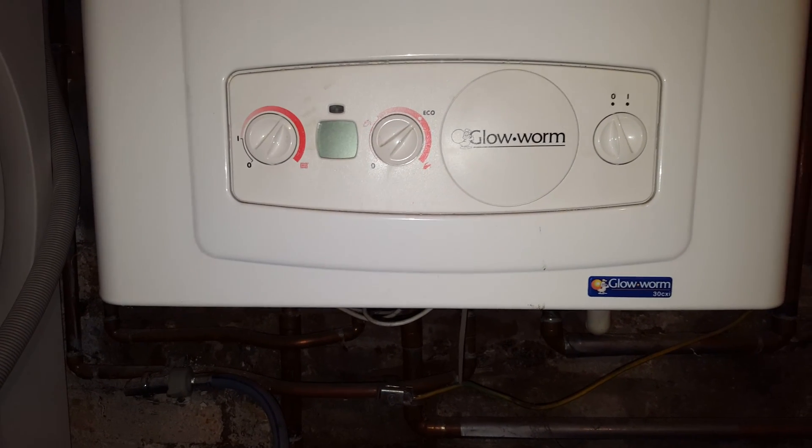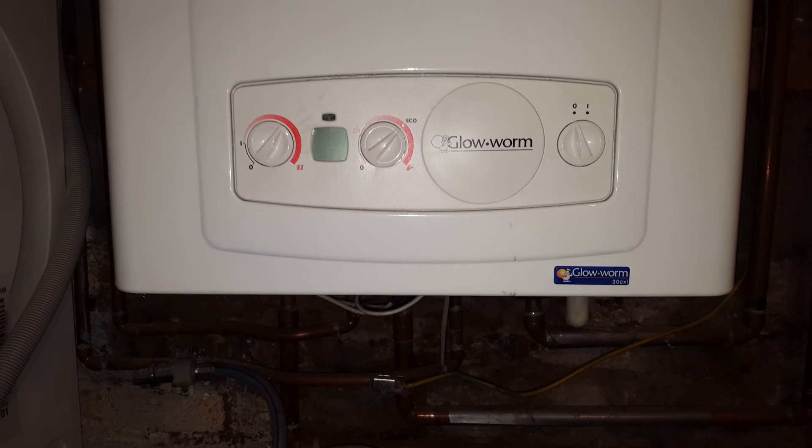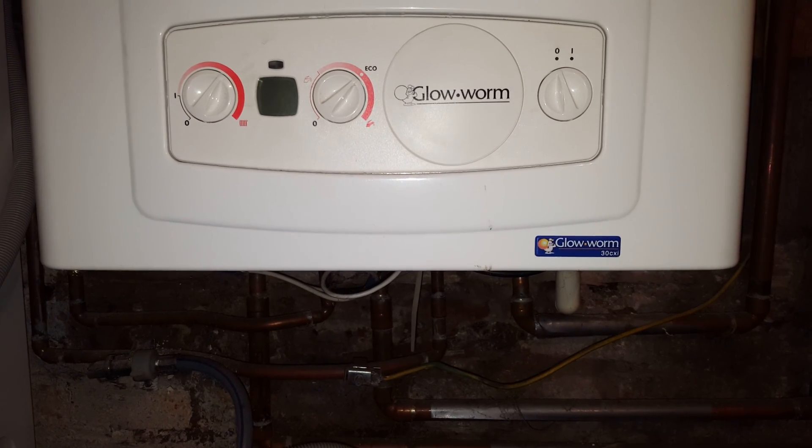Hi, this is Tony from A&R Boilers, members of the Engineer Team Network, and today's boiler is the Glowworm 30 CXI.